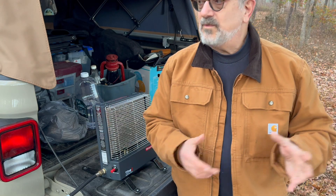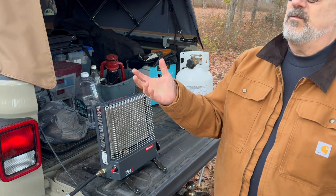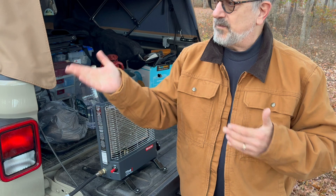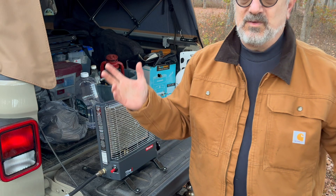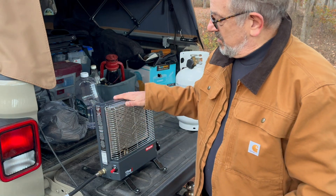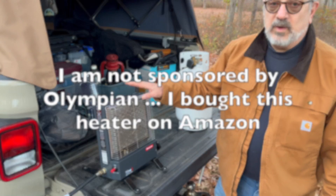But what if I run out of propane? What if something goes wrong with the heater, or if I don't have power, it rains for a week, and my power stations are all dead? We'll talk about power in another video. But if I can't run the fan on the heater, I use an Olympian Wave 3.